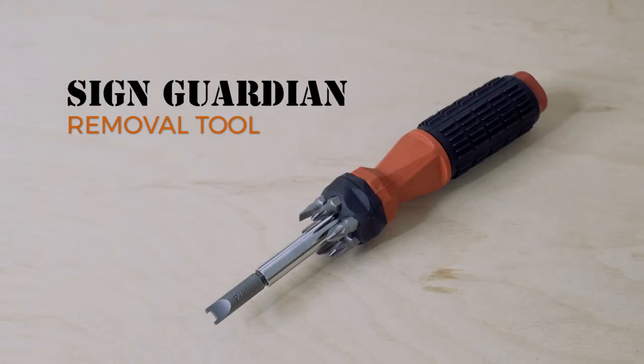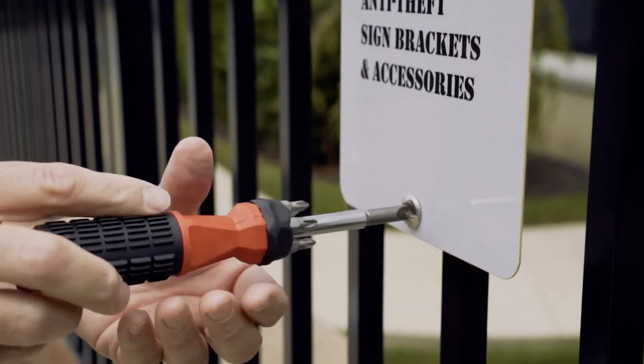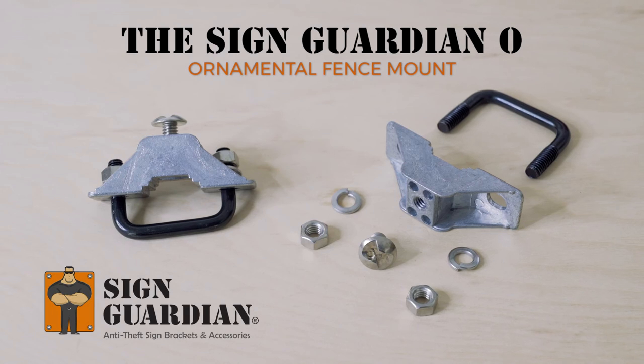Once it's tight, you'll need the Sign Guardian Removal Tool if you want to remove it, also available on the Sign Guardian website. All components of this zinc bracket are stainless steel.